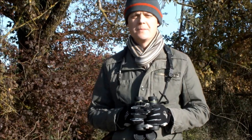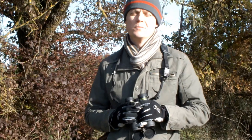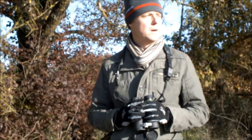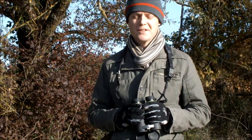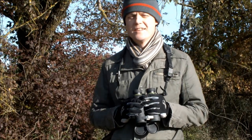Hello and welcome to Best Binocular Reviews. My name is Jason. This morning you join me on what is a beautiful but rather cold morning, and I thought I'd take this opportunity to stop and talk a little bit about selecting binoculars for precisely these conditions.